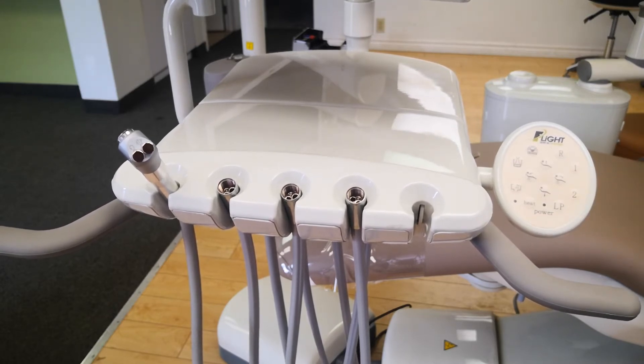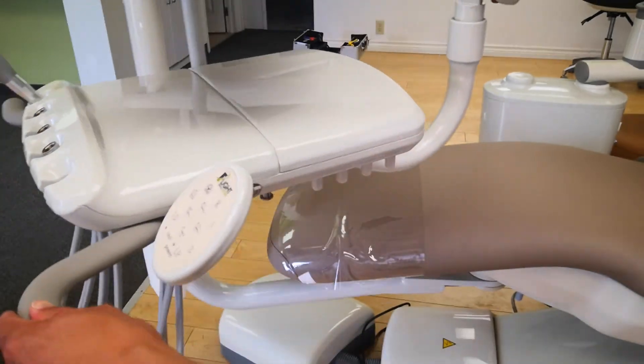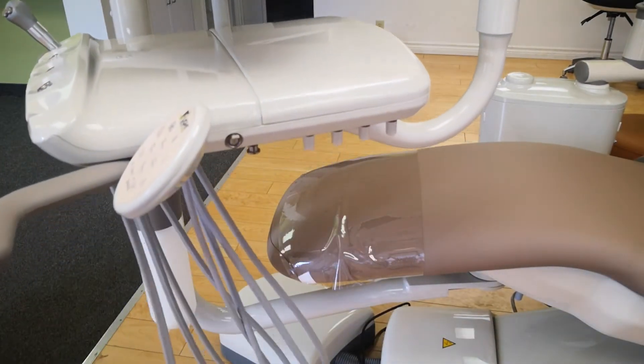That double beep tells you the chair has been set for position one. You would do the same for position two as well. The LP is your last position, also called the cuspidor position. What it does is bring the backrest all the way back up to the upright position, and when you push it again it will recline to your previous position.